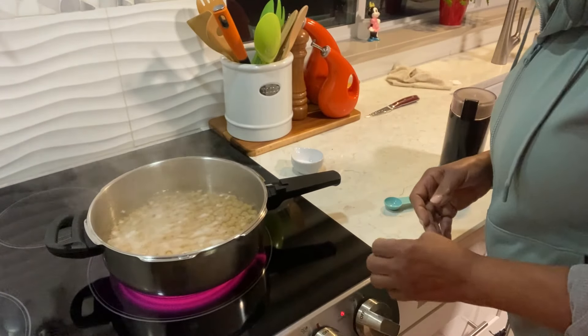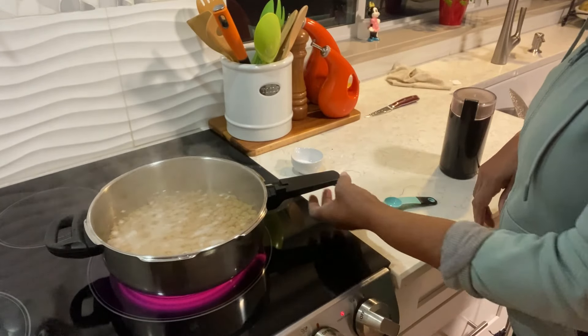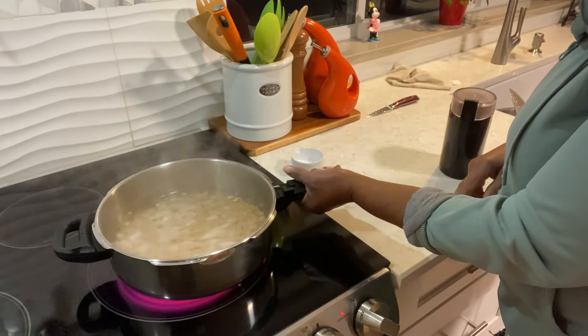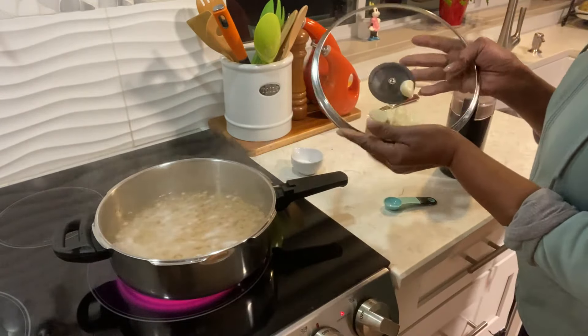Hi family, welcome back to MJ's Kitchen! I hope you're having a great day. Today I'm making for you some hummus — game day hummus.